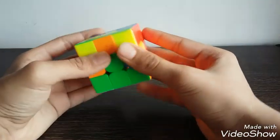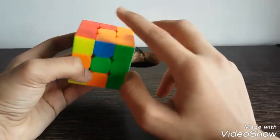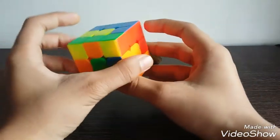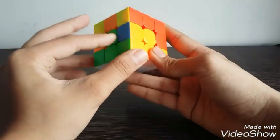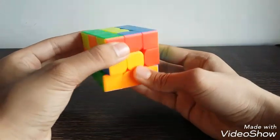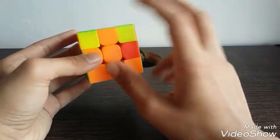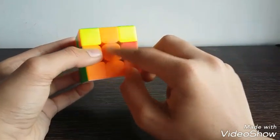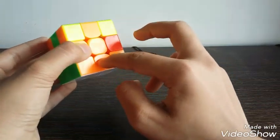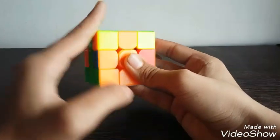All we have to do is put the edges in the right spot. Here would be the green and orange edge, and here would be the orange and blue edge. Let's start with the green and orange edge — it is here. First we must align it with the color in front of you. It is orange, so we must align it with the orange center, which will create a line like this. Now if green is on the left side, take it to the right.